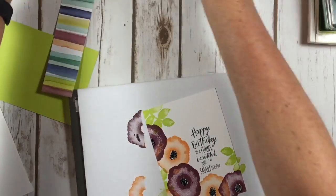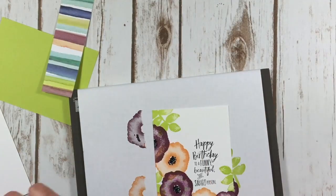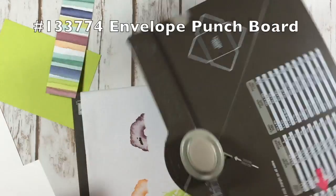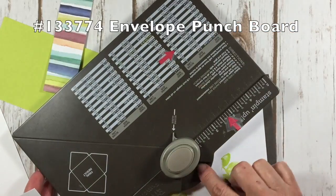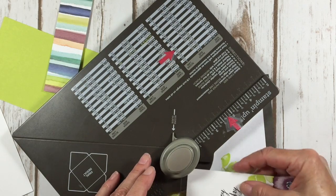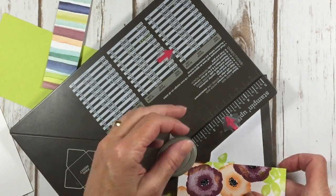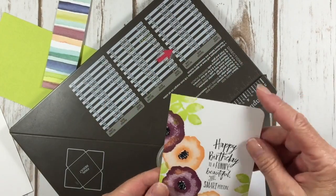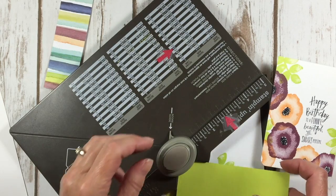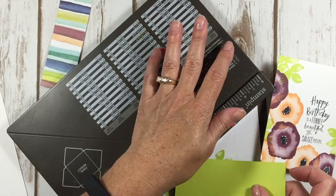I'm going to move these ink pads back because Kelly likes to drop things in the ink pads. And I'm bringing in the envelope punch board — I love the corner rounder on this particular product, so I'm going to use that to round two of my corners. That just adds a neat element to your card. Everything doesn't have to be square and centered like we're used to — do it a little different.